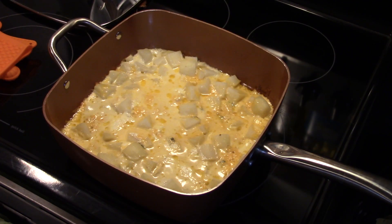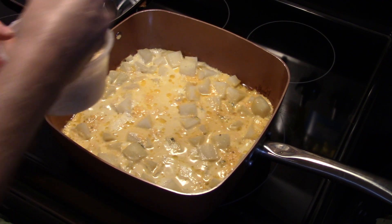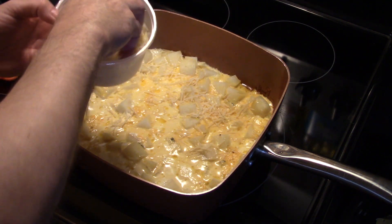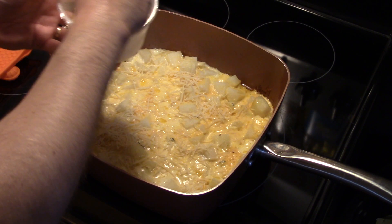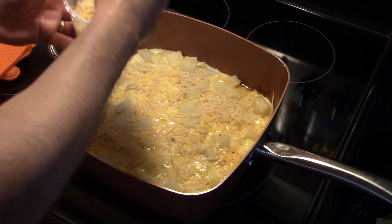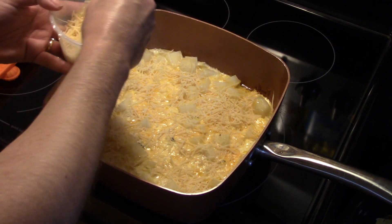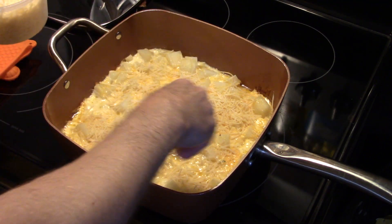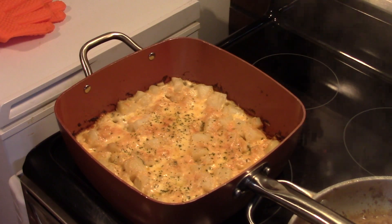After my 45 minutes, I took this out and I'm gonna top it with some shredded or grated Parmesan cheese — just a nice healthy coating. We're gonna put this back in that 400-degree oven uncovered for 15 minutes to allow the top to get nice and browned. Then when I take it out I'm gonna let it rest for about 10 minutes for everything to set up.